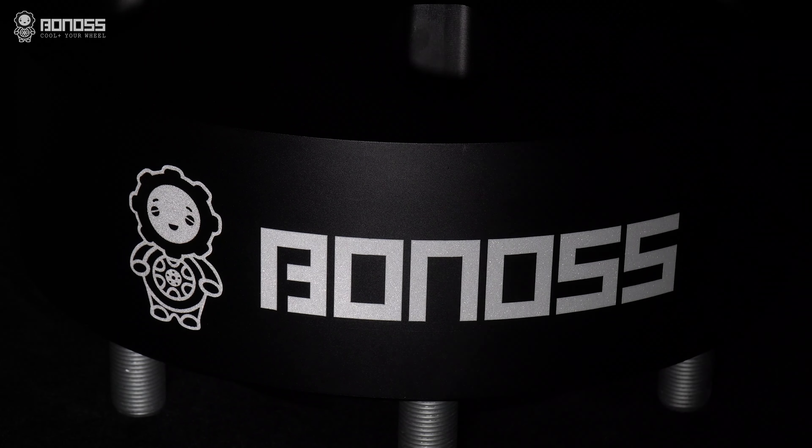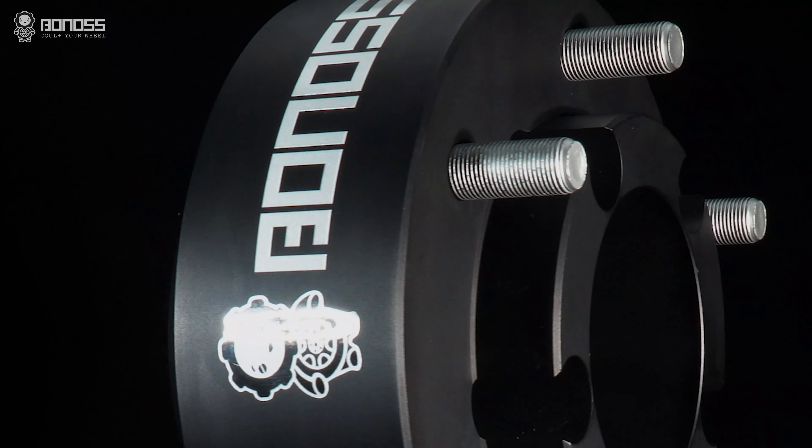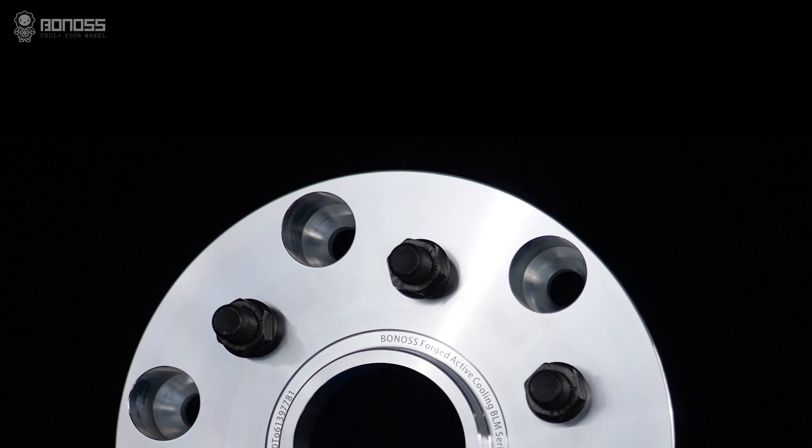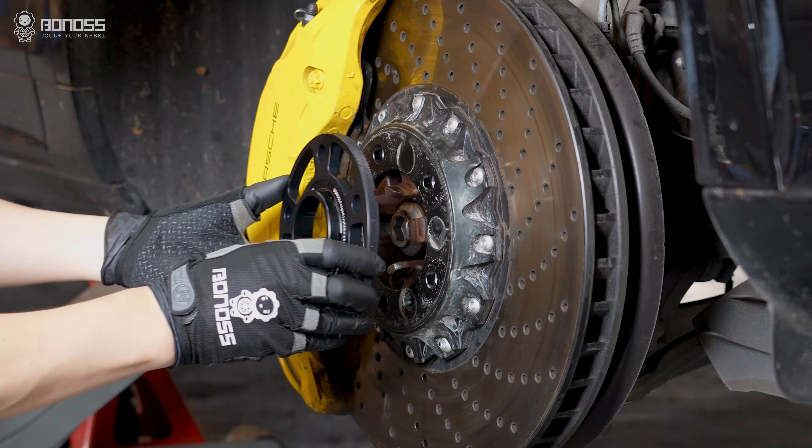Besides, they can also be used to change the center bore of your car, making it possible to install wheels with different center bores to your vehicle properly, transforming lug-centric wheels into hub-centric wheels.